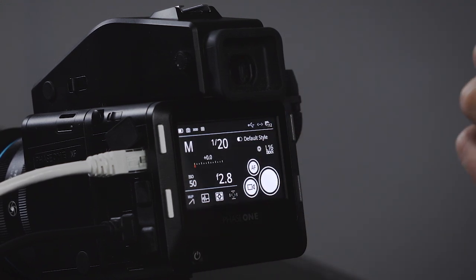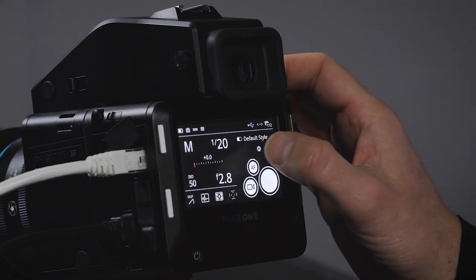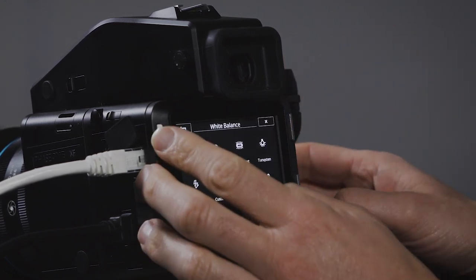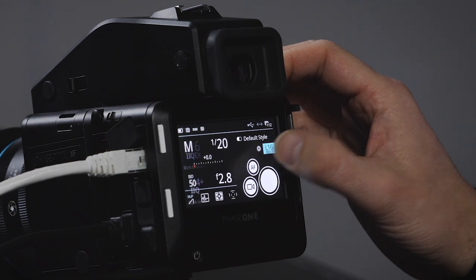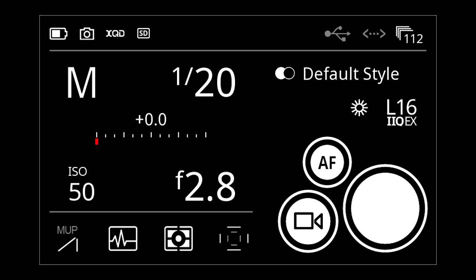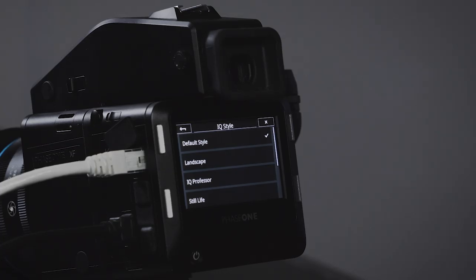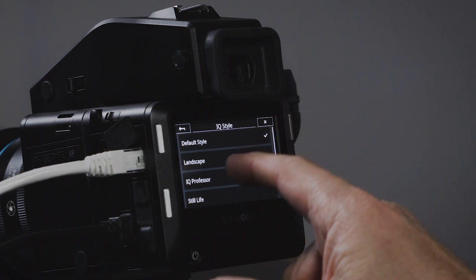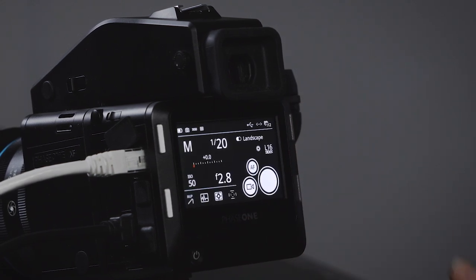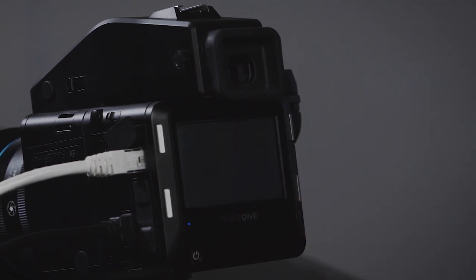On the right side are the capture controls: a capture button, a live view button, an autofocus button, and settings for the file. At the top there's white balance — click it to set it. You can click the file format for compression, bit depth, and so on. You can also select different capture styles, so if I was shooting a landscape I'd just touch that and select the Capture One landscape style.